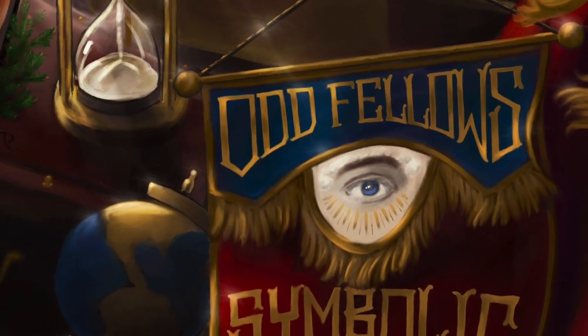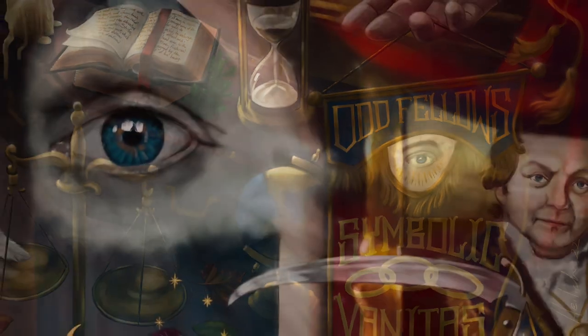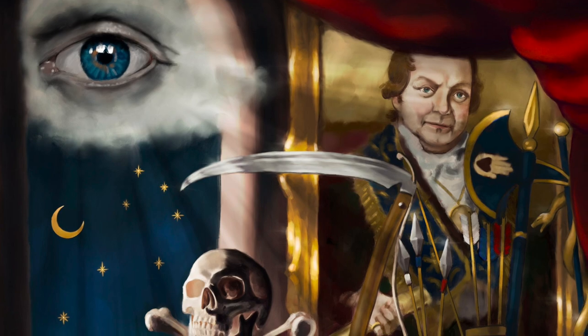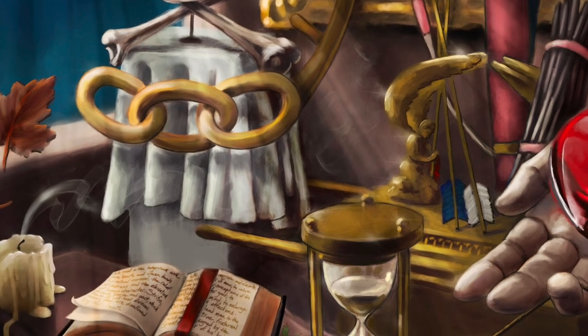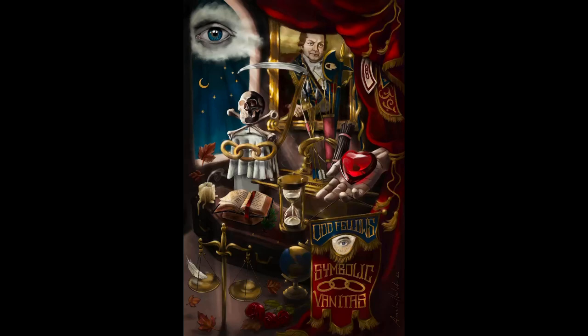Hey everybody, this is Ainsley Heilick here. I'm going to go over what I did to create this digital artwork. This is a vanitas, which is basically a memento mori still life that shows the fragility and ephemeral nature of life and its earthly pleasures, and that everything is temporary, so don't hold anything too precious.